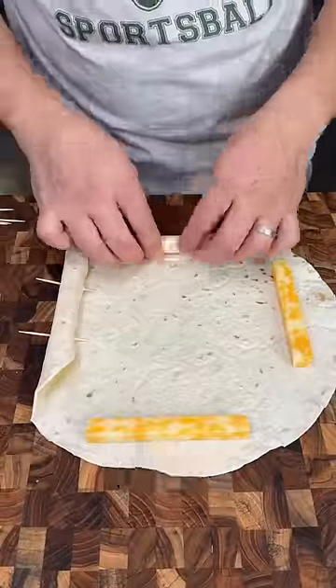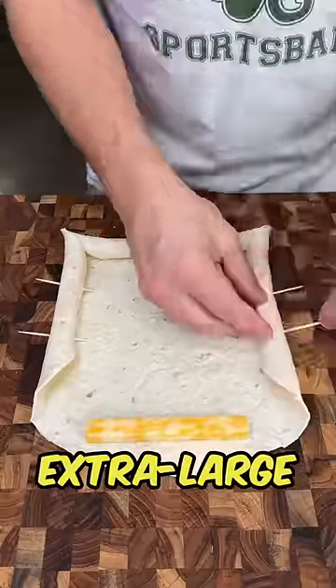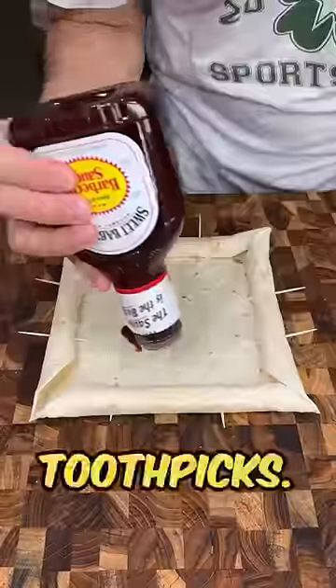Start with four Cheddar Jack cheese sticks and roll them up into the edges of our extra-large jumbo flour tortilla. Seal the edges with toothpicks.